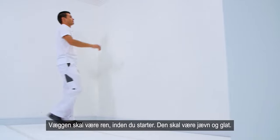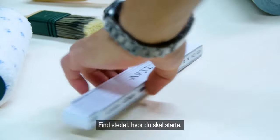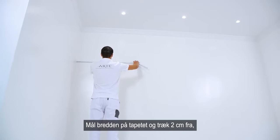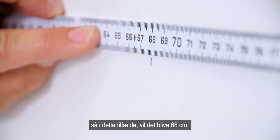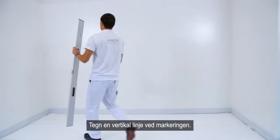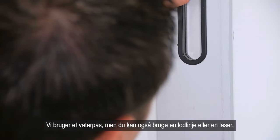The wall must be cleaned before you start. It must be even and smooth. Decide the point where you are going to start. Start with the second strip, counting from a corner. Measure the width of the wall covering and subtract 2 cm — so in this case it would be 68 cm. Draw a vertical line at this point. We are using a spirit level, but you can also use a plumb line or a laser.